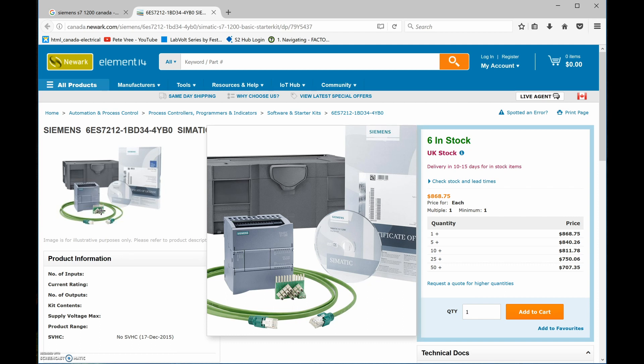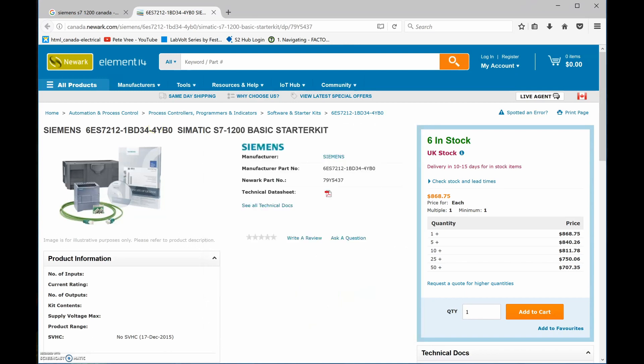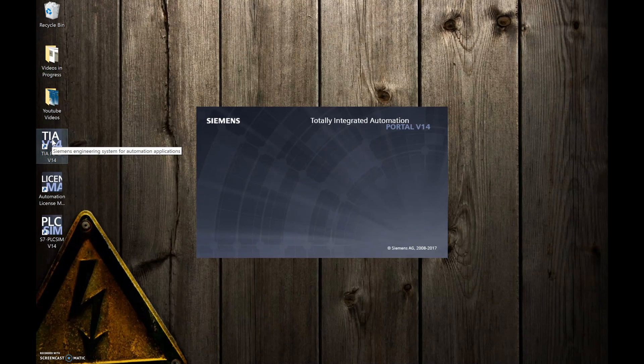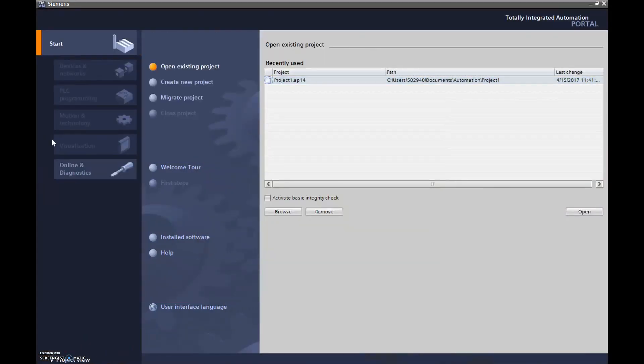I'm looking at using the program Factory IO as a simulation program — you can tie Factory IO right into the Siemens PLC. Let's see how we can get this up and running. First thing to do is open up TIA Portal. I use version 14; most people will have version 13, and the box came with both version 13 and 14 on a CD. Updating the software took forever — it took a long time.